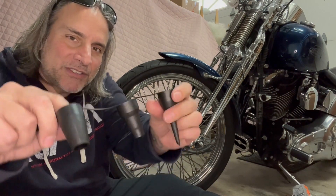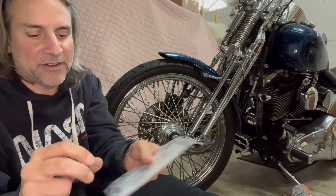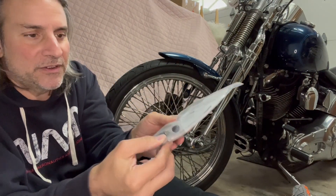It also comes with these adapters for air mattresses, and other adapters for soccer balls, basketballs, yoga balls, and a bunch of different things. There's an extra fuse, and it also has valve stem covers — there's a couple of extra ones in there because I always lose mine too.